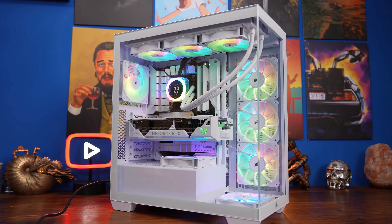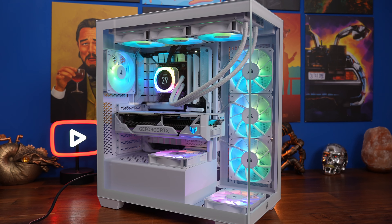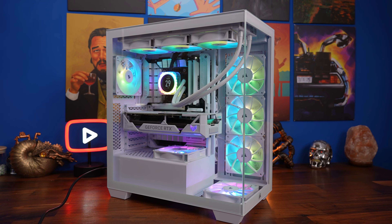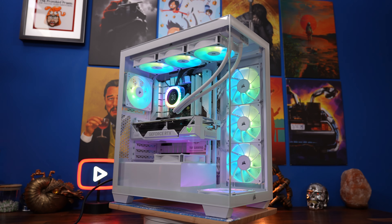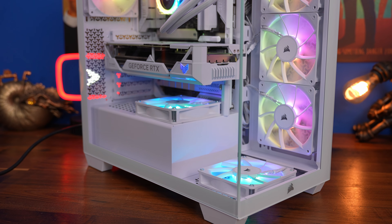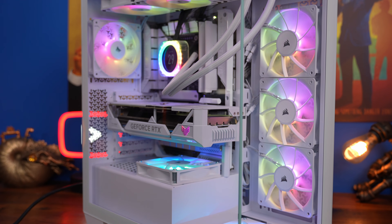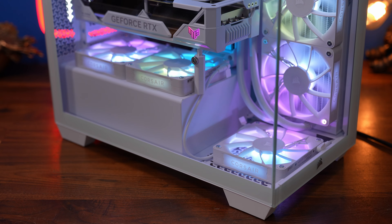Hello, this is the Provoked Prawn and this is the Corsair 3500X — the ARGB version. I built it in two different ways: both with Corsair's RS120 ARGB fans and with IQ Link. I want to talk about my experiences with the case, show you some thermal performance testing, and cover the highlights and lowlights of building in it. I've also done a full in-depth build guide on this PC — check the links in the description for specs of both builds.